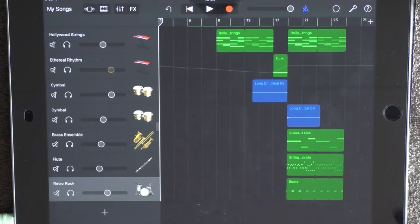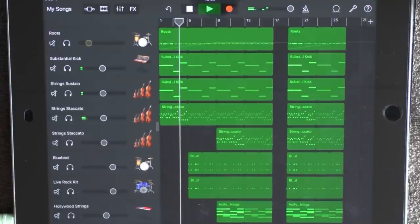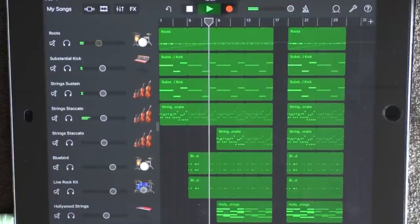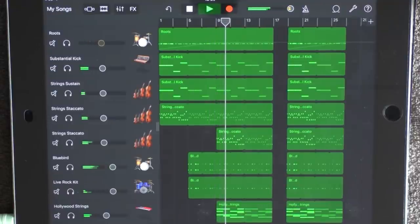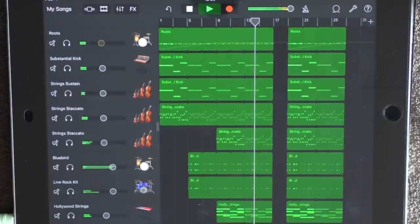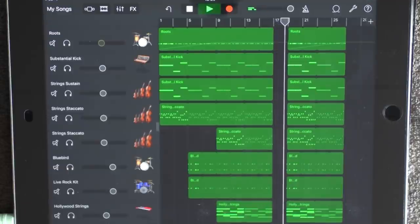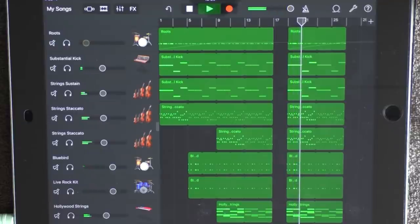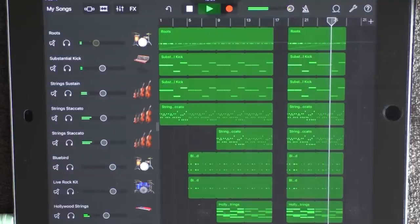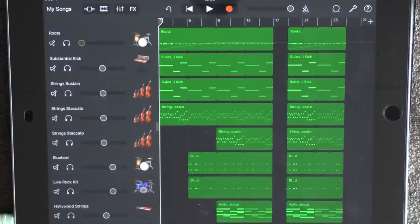And this is how it sounds all together. And that's about it — thanks for watching, like and subscribe if you want to, and good luck with your song.